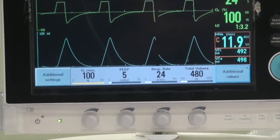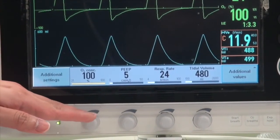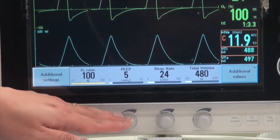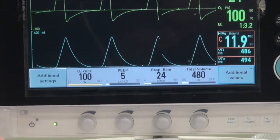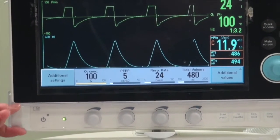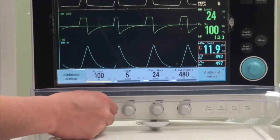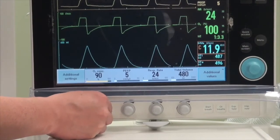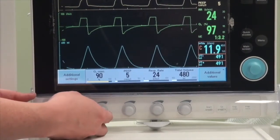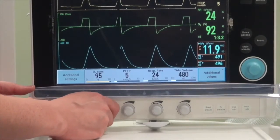Depending on your mode, you have access to quick settings such as delivered oxygen, PEEP, respiratory rate, and delivered tidal volume in volume control. You can make a quick adjustment by lifting the cover and turning the dial to the desired level — at the bottom, you do not need to press any Accept button and changes are made instantly.